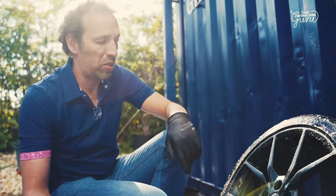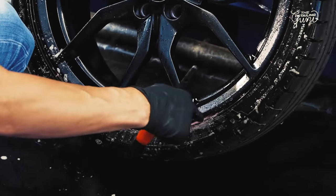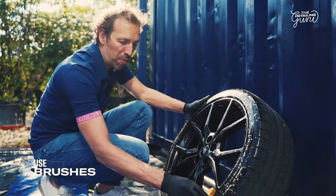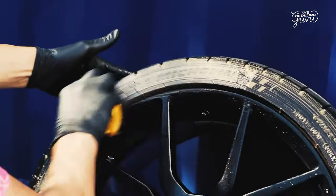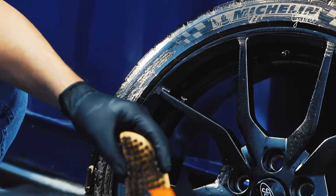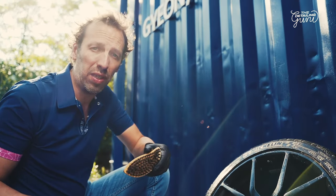I have two brushes — one cut-off brush which I can use to agitate without harming these black sensitive rims, and the G on brush which has a leaf shape and is very interesting. You can see the suds are really brown — we don't want that. We want the suds white, so make sure you rinse the brush properly before you start the second round of agitating the tire.